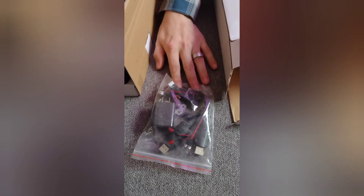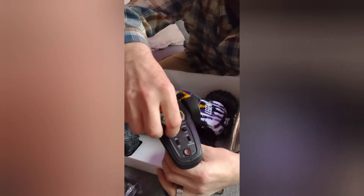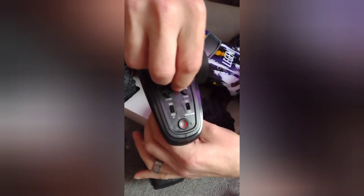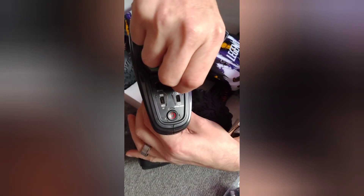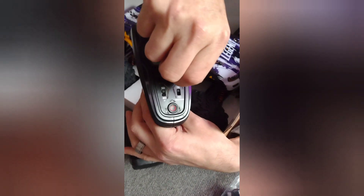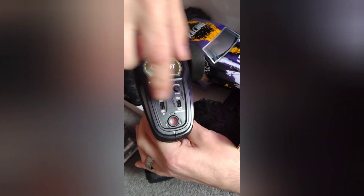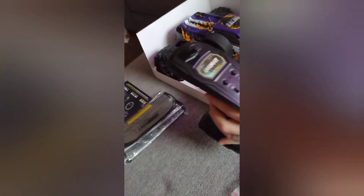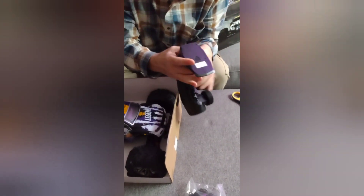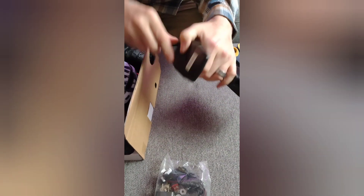The remote goes on the truck. It has steering trim and then it has a steering ratio — you know, how much you want it to turn. I usually keep mine turned all the way up and I'll play with the steering trim later. You have the reverse buttons and high and low. It holds three double-A batteries, which do not come with it.